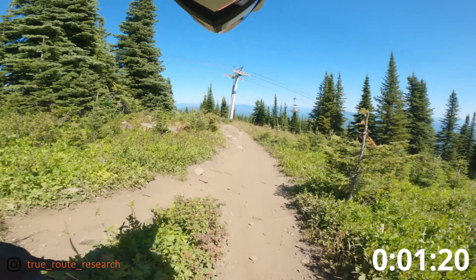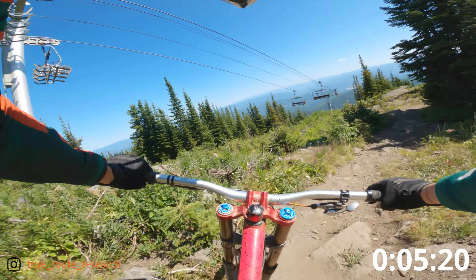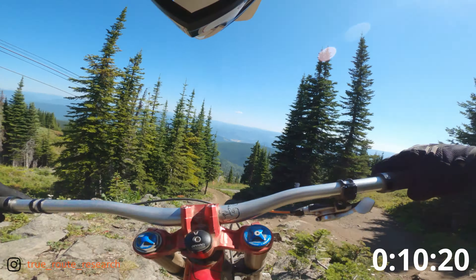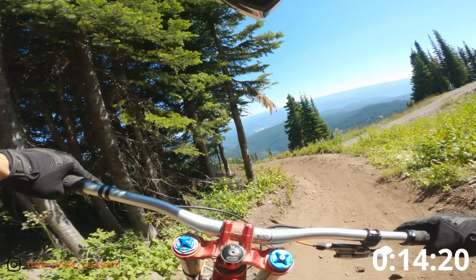This is gonna be my race lap. Oh jeez, rocky — I think a bad line there. Really bad line.